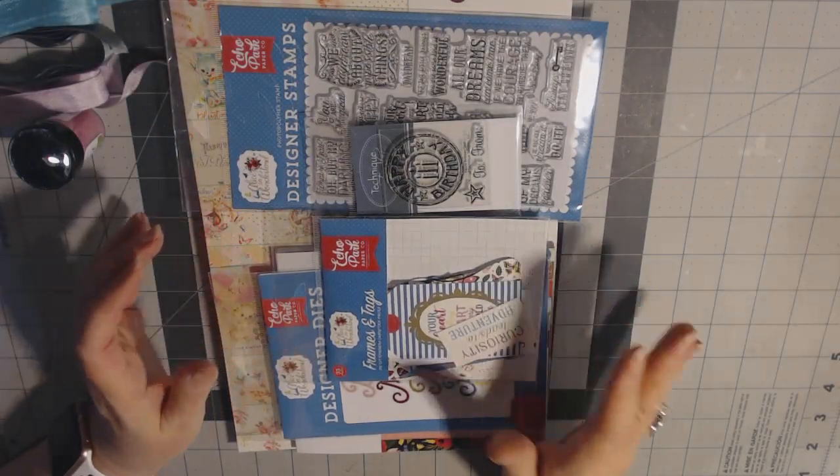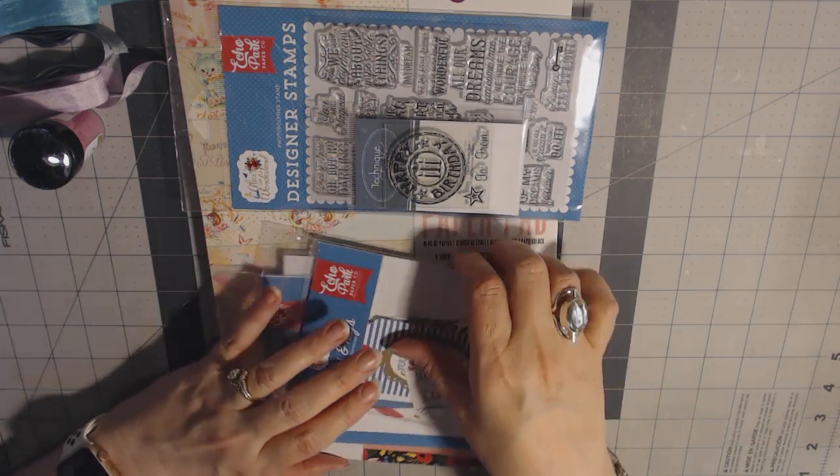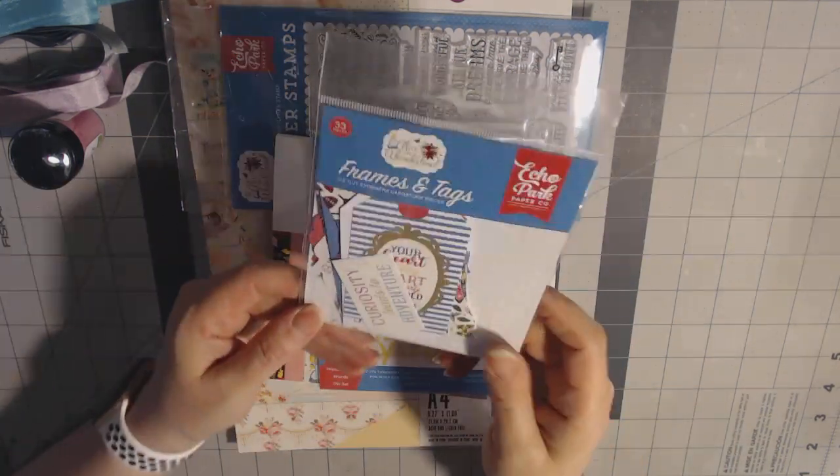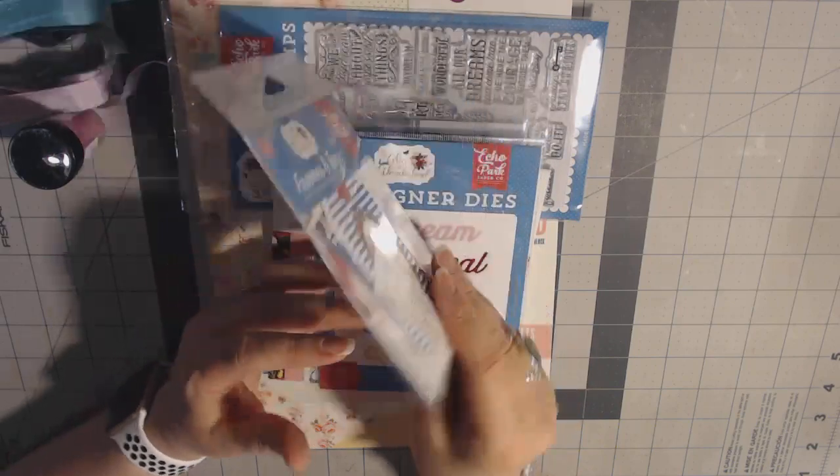Now we get into things that I definitely could use. That's the only thing I was a bit unsure about — everything else was awesome. I got the frames and tags by Echo Park for the Alice in Wonderland collection.